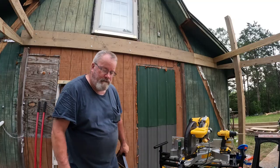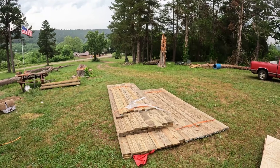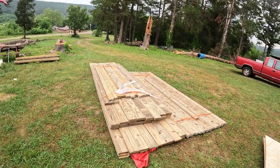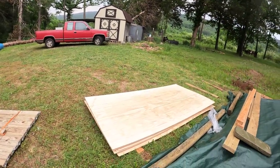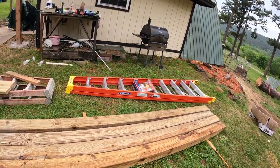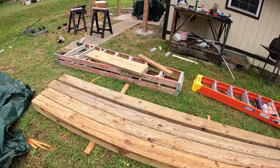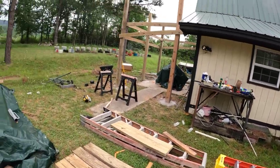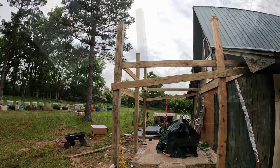I just got my lumber delivery — got all my treated joist boards and two-by-fours, and some more of the T1-11. I gotta quit bumping this thing. Got a brand new ladder — isn't that cool? Not as pretty as that old one, but I won't be losing that. All right guys, let's start stringing some joists — I'll be back.